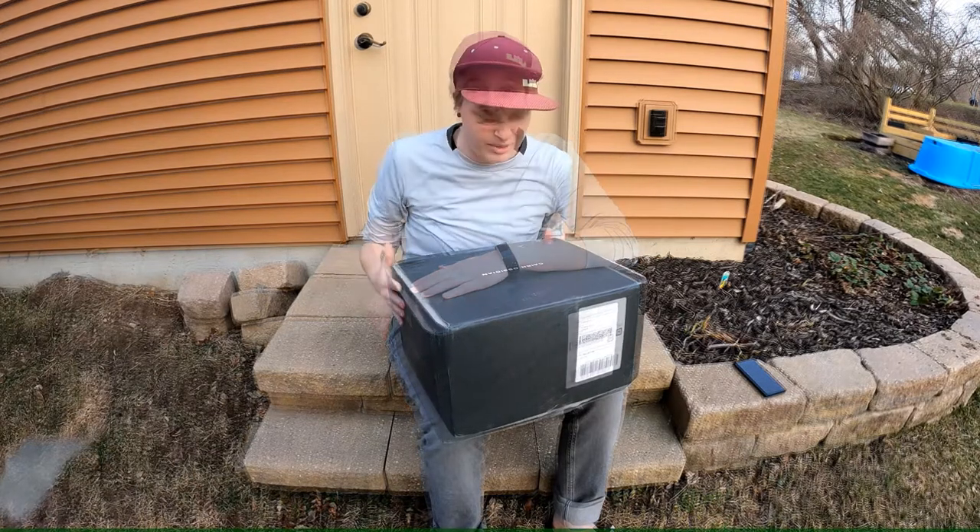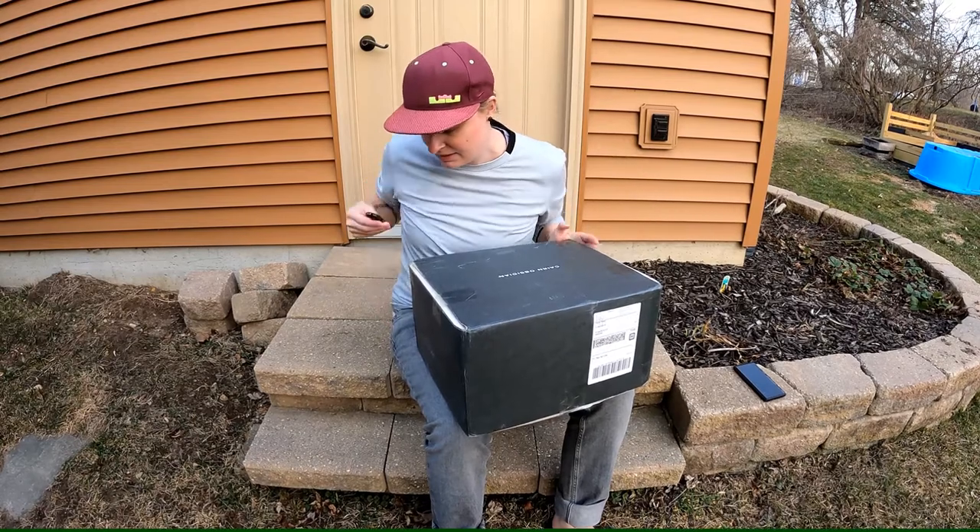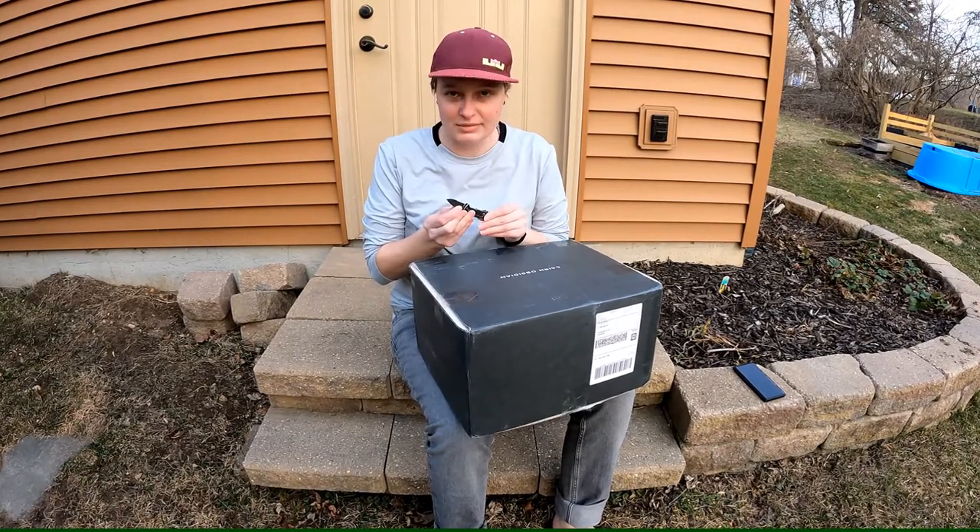Alright, so I got my Caron Obsidian Spring Box today. I'm just going to open it up and take a look.